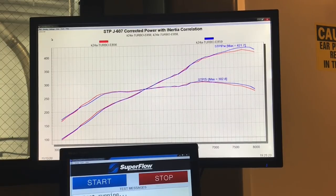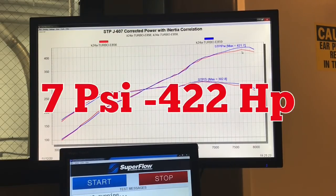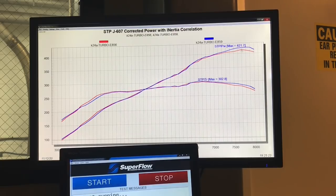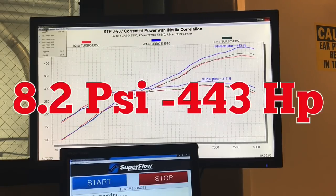Okay guys, what you've been waiting for. We got the turbo up on the K24 at about 7 pounds — 422 horsepower. You can see the difference between these two runs: we actually leaned it out a little bit at the top, went from 11.0 to 11.5 air-fuel ratio, and it made some good power. Now let's see what happens when we crank the boost up. It makes more power — that's another pound of boost, about 8 pounds.